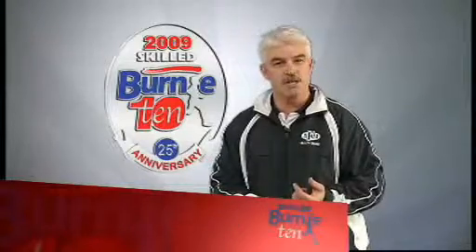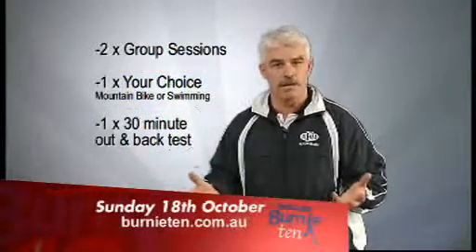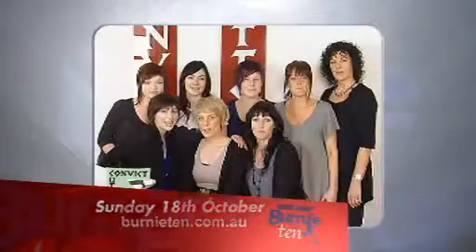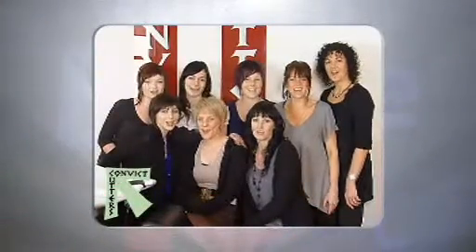This week includes two group sessions of 60 minutes, something like a boot camp, one session of your choice, plus add a 30-minute out and back running test. 30-10 — give it a go!